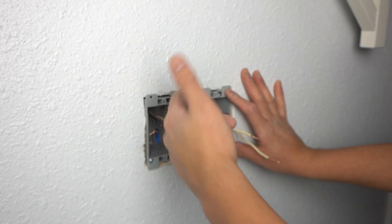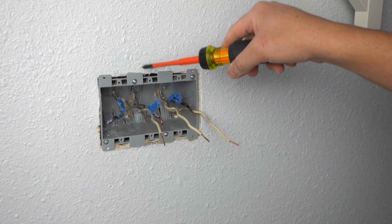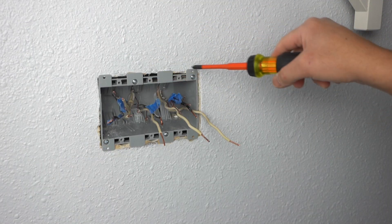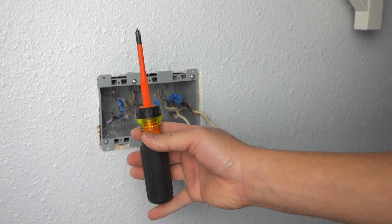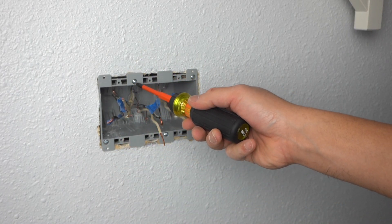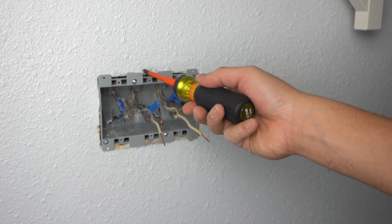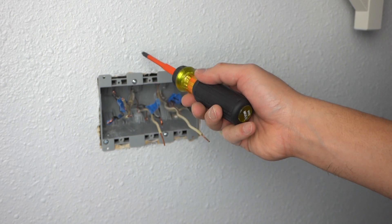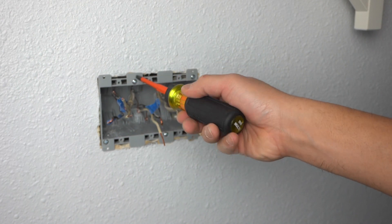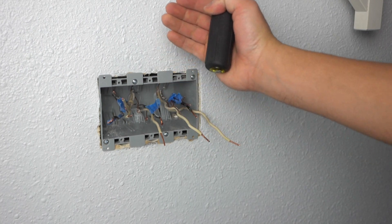Now that we got all the wires feeding inside, let's secure this. When you're tightening down these flags — in this case we have four — use your electrical screwdriver so that you don't strip out the screws. Sometimes those flags are really hard to screw in because they're brand new, so just take your time and twist them little by little until they hug against the drywall.